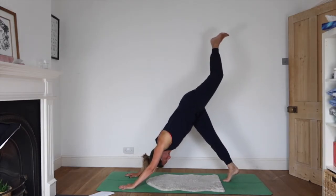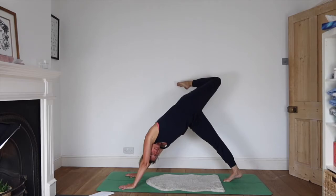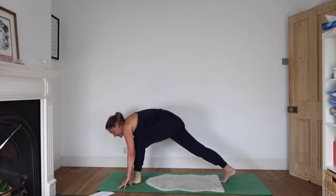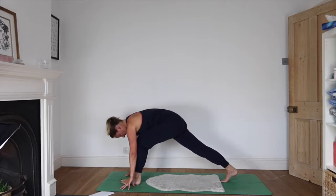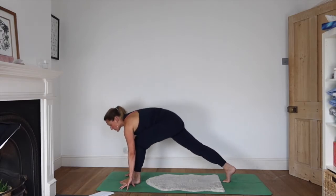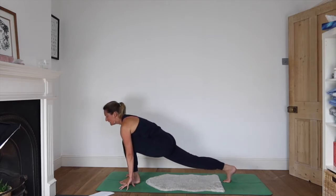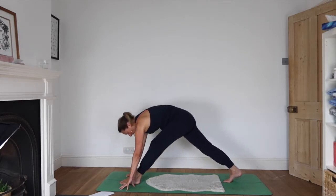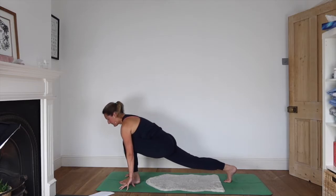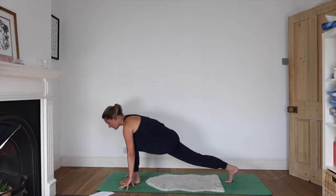Left leg rises — bend that top knee, swivel the hips. Inhaling back to centre and exhaling left foot forwards. Bend that front knee, come down low on your hips, inhale as you look forwards. As you exhale, straighten the front leg, chin towards chest. Inhale as you come forwards and exhale as you come back. Let the movement come from the heart rather than the head.